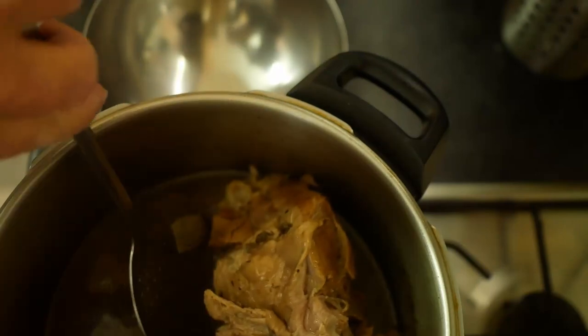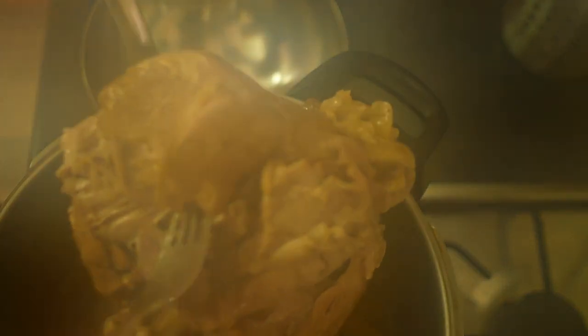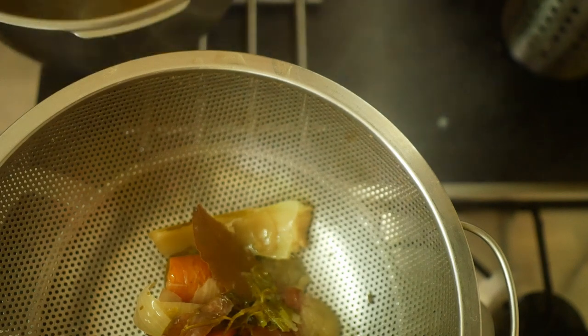The turkey and the veggies have had their half hour cooking, they've depressurised and cooled down a bit, and now I'm going to take the meat out and set that aside. Then strain off the liquid into another saucepan, bring that to a rapid boil, and we want that to reduce in volume by about half.